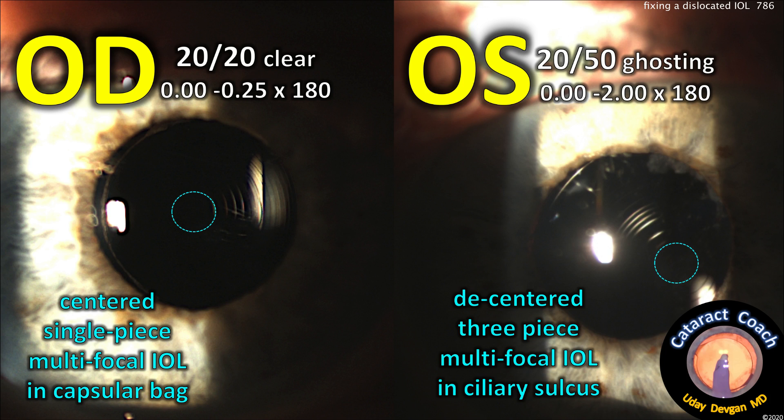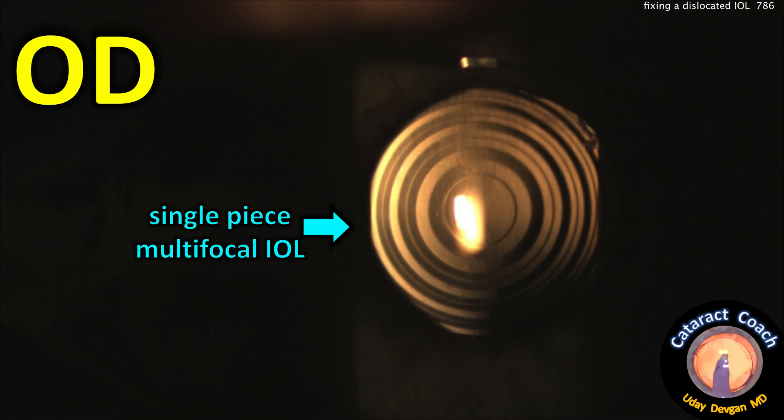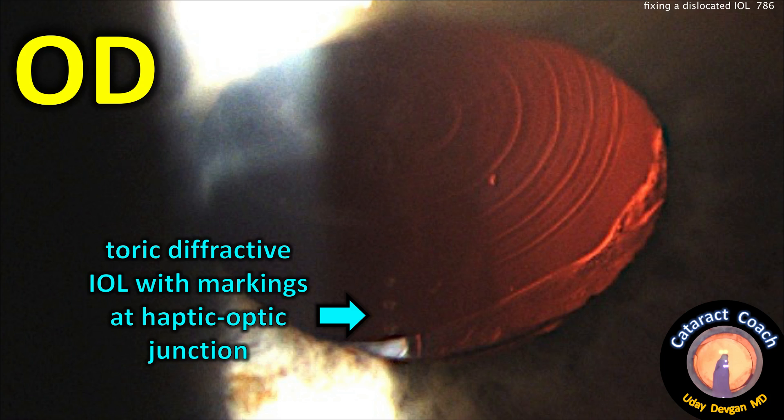The right eye looks great — well-centered lens, 20-20 vision. The left eye has a decentered three-piece multifocal lens in the sulcus, with 20-50 vision, ghosting, and residual astigmatism. Again, the right eye is beautifully centered with a multifocal IOL, and that's a toric lens too.